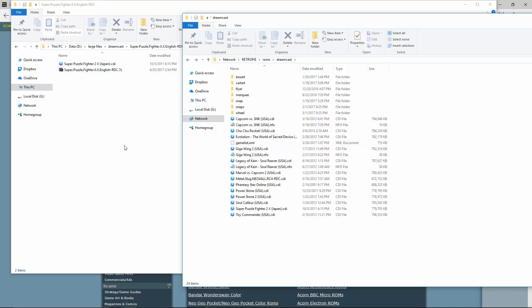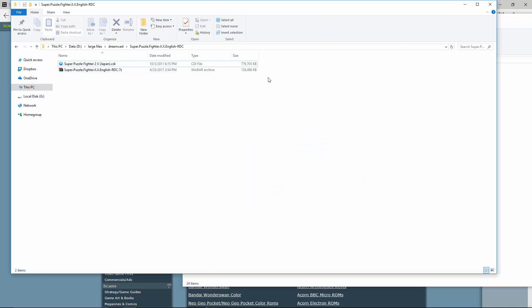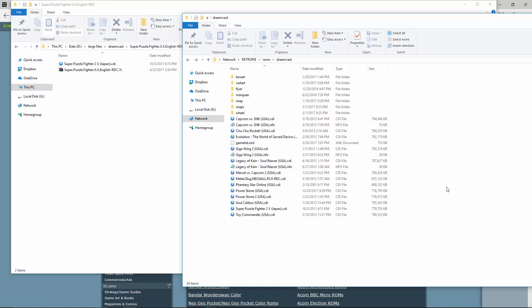That's going to save you a lot of time and make it look perfect the minute you boot right up. Just get the ROMs, make sure the file name is correct, make sure it's a .cdi, drop them in, and then go back into your Raspberry Pi.